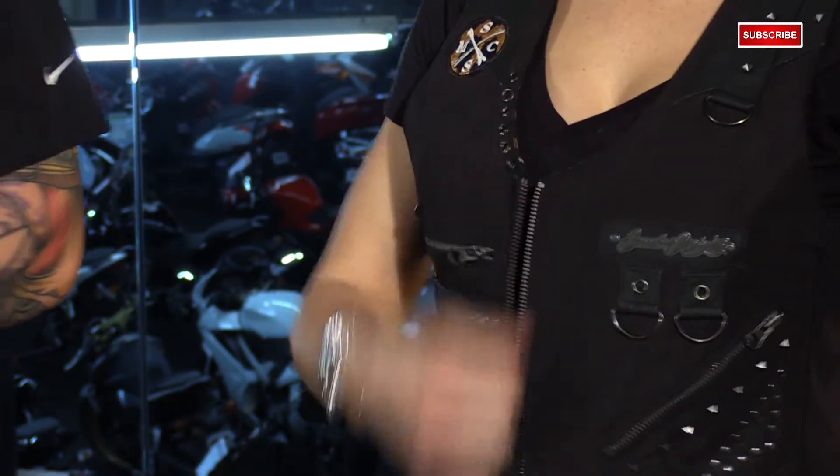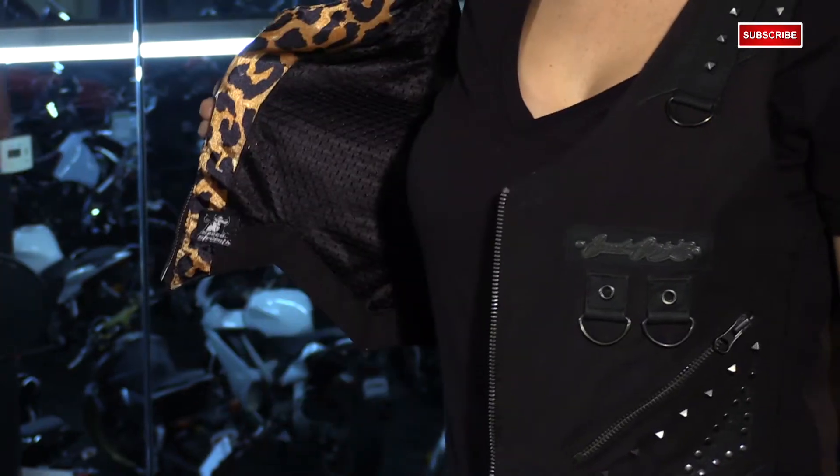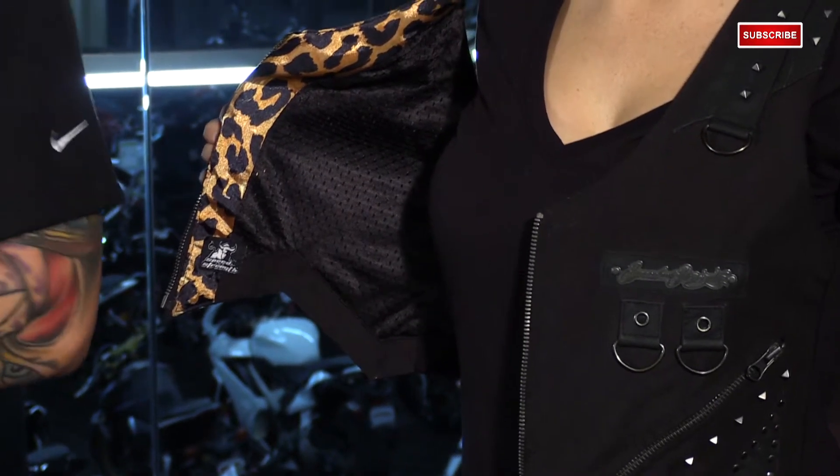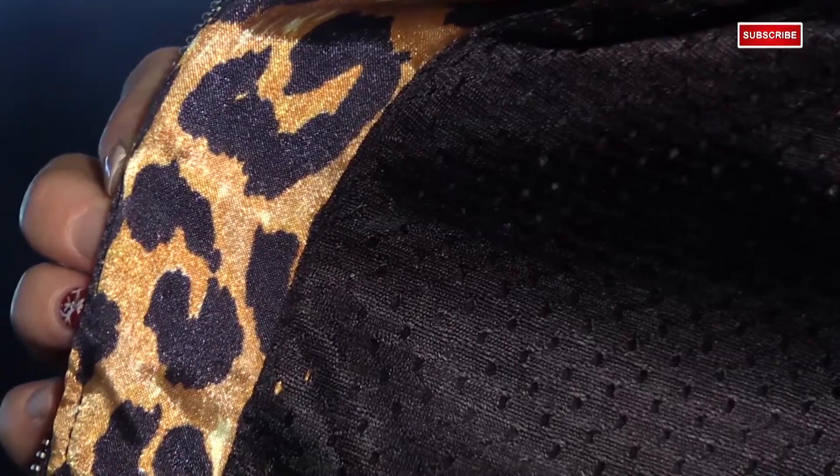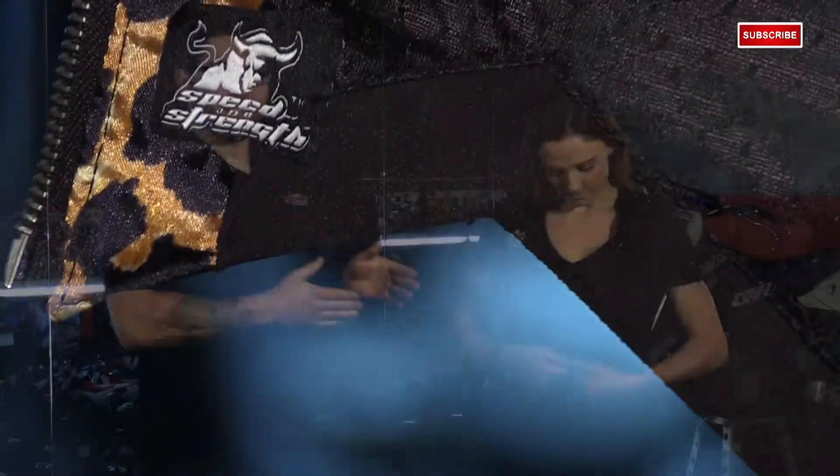Going inside, you have a standard zipper, and it's lined with a silky leopard pattern that really pops and adds great contrast to break it up. It's also lined with mesh for extra comfort. Now that's the new 2015 Speed and Strength Iron Mistress Textile Vest.